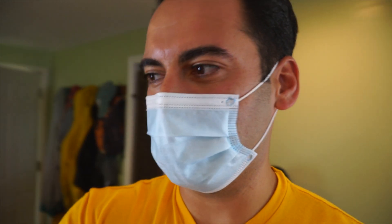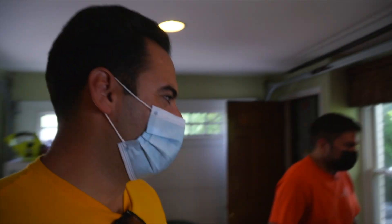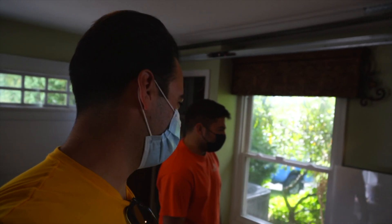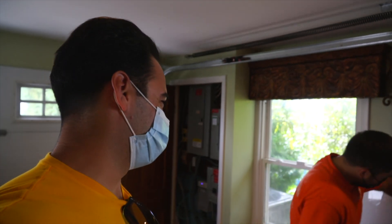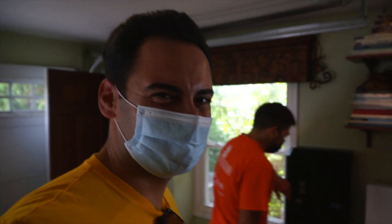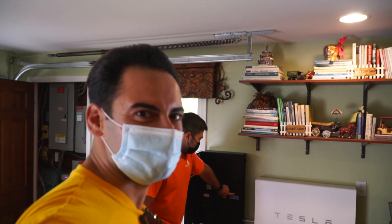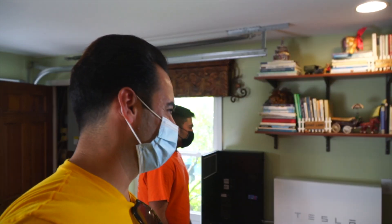So what we're gonna do is we just installed the system and we're gonna give it its first test of a grid outage situation. This is the brand new Tesla Gateway 2. This is the first one we installed and Joe's gonna flip the main breaker and we haven't even tested it. Everyone's witnessing it together. Let's hope we didn't mess up. One, two, three.